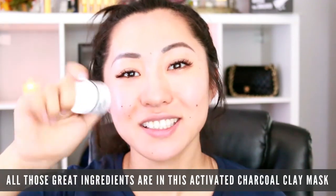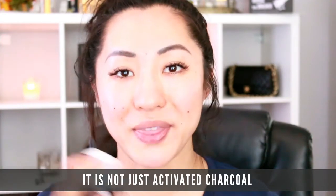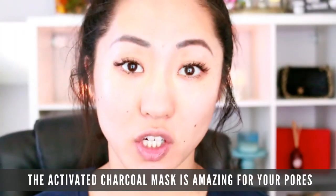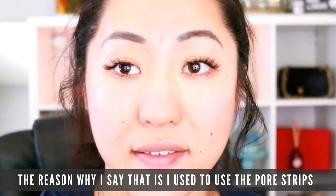So all those great ingredients are in this activated charcoal clay mask — it's not just activated charcoal, but that is one of the key components. The activated charcoal mask is amazing for your pores.